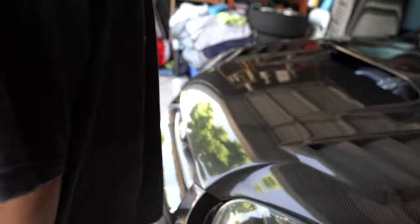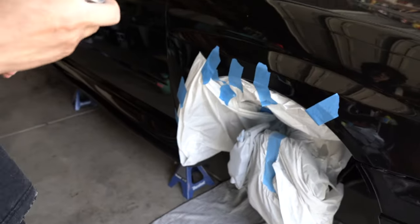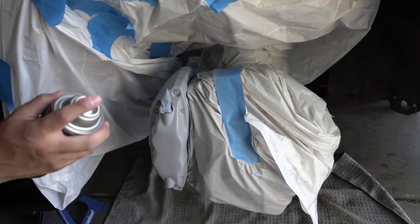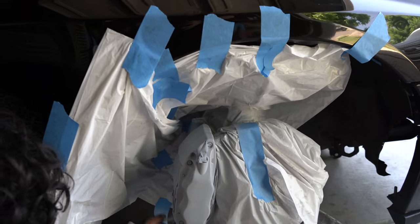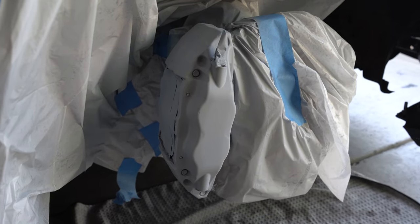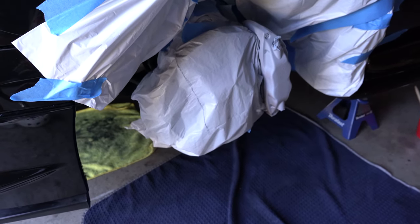I believe this is going to be our last and final coat if everything checks out. For the most part it's looking good. I think this is actually just going to be the last coat now. Yeah, that's going to be the last coat guys. So this is about the fourth coat we're going to get on here, and then we're going to go to the other side and start the paint process.